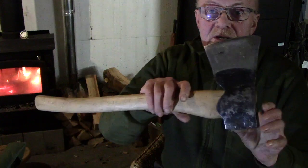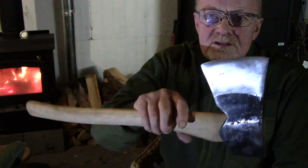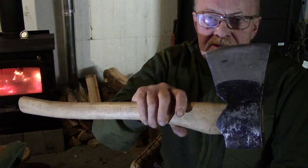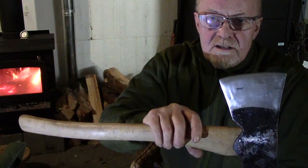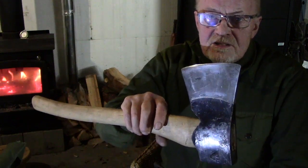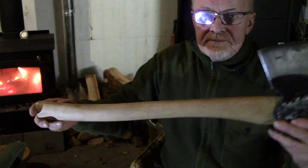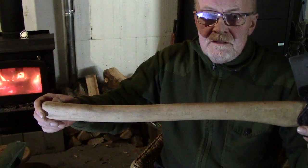The axe I'm going to talk about today is this one, which I showed in a previous video. It's a Colourforce Brooks three-pound head with the three Swedish crowns on, so it's generally described as a military army axe, in extremely good condition - as good as new, probably never been used - traditionally fitted on a birchwood haft.